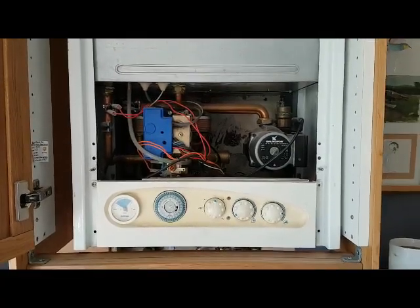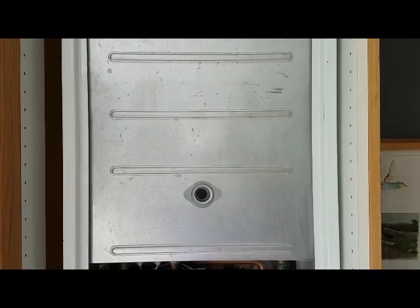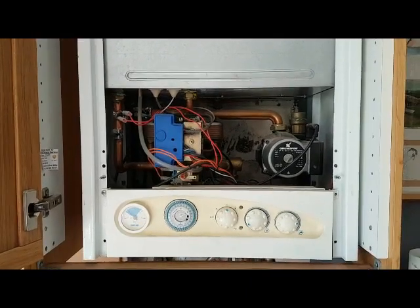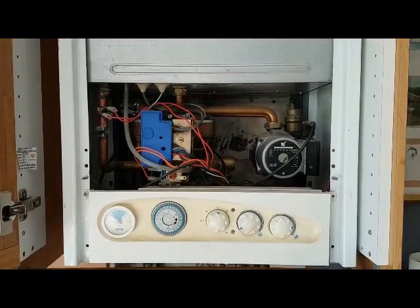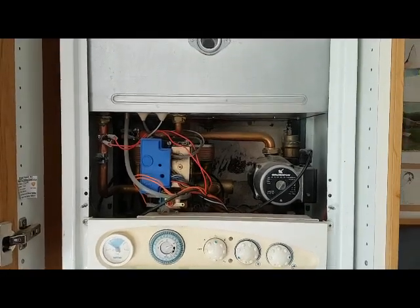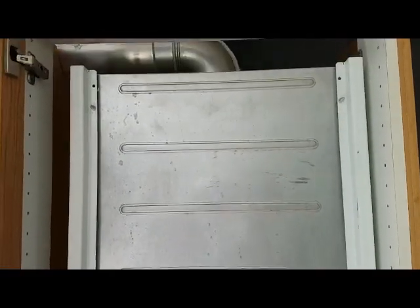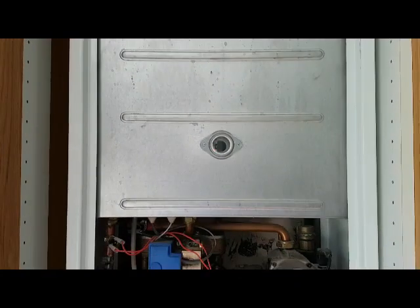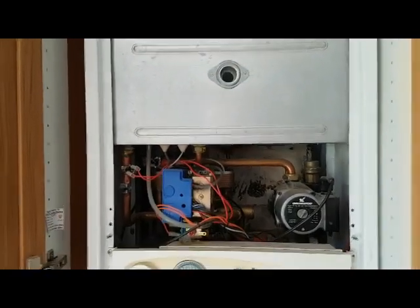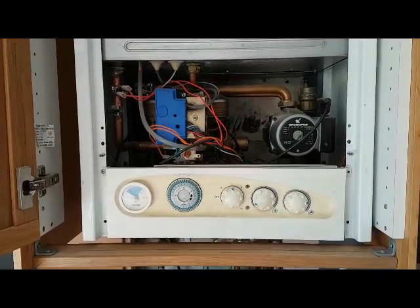This is a combination boiler which is standard efficiency — not a condensing boiler. That means the burner is an aerated burner, just like on a gas cooker. It pre-mixes with the air around the burner and then burns, going through the main heat exchanger at the top and out the flue. That's how the products of combustion are expelled from the boiler. We'll now go through the sequence and show what happens in central heating mode and in hot water mode.